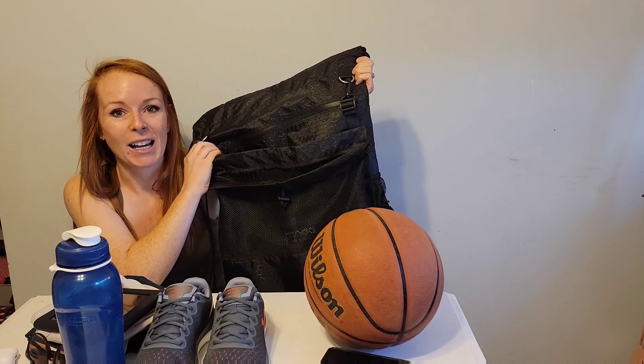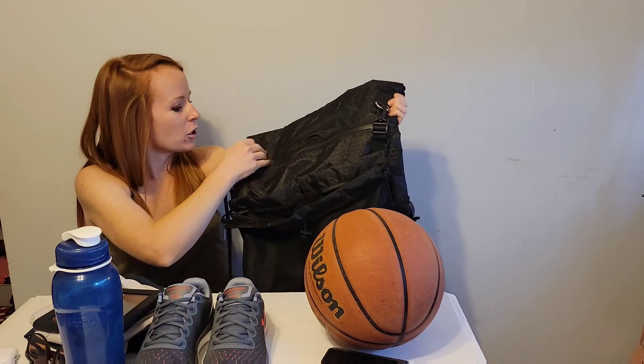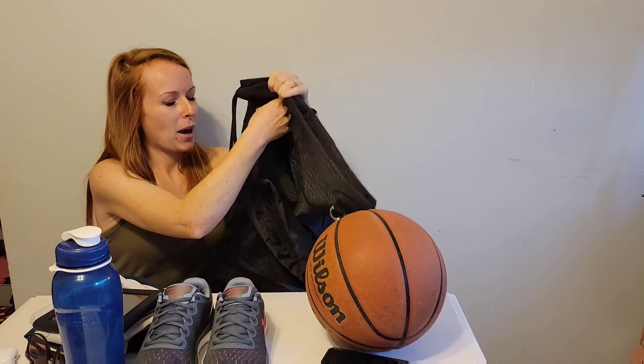If you're headed to the park or to the gym, this can fit so much inside. There are a couple of different pockets. Not only is there the sports ball carrying case, there's also this zipper pocket here.